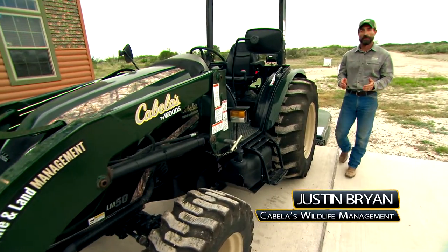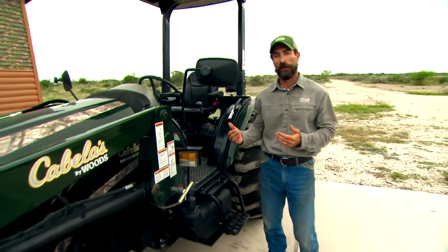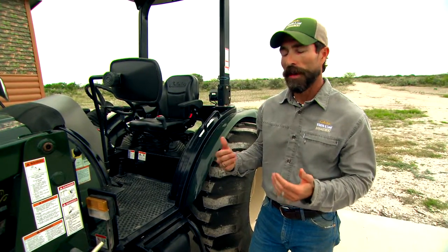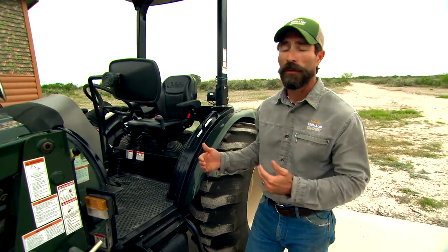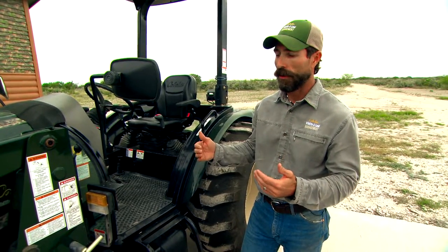Hey guys, Justin Bryan, Southwest regional wildlife biologist for Cabela's. When we start to use these tractors and get them in the field, we're really putting them under stressful conditions. One thing you want to remember is always to have a daily checklist. Before you get in the field, you walk around this tractor, look at things, and make sure that this tractor is still in good functioning condition.